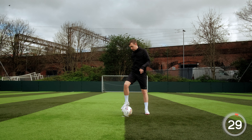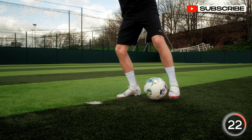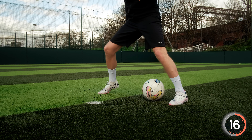Well done. Have a good chill out. It's really important to bend your knees and really explode from one side to the other. As in a game, we may need to use that explosiveness to get out of a tight space.